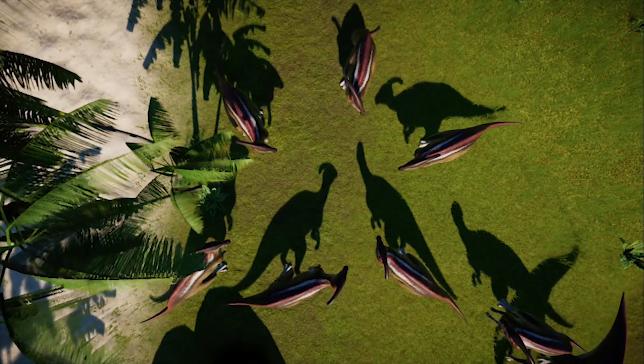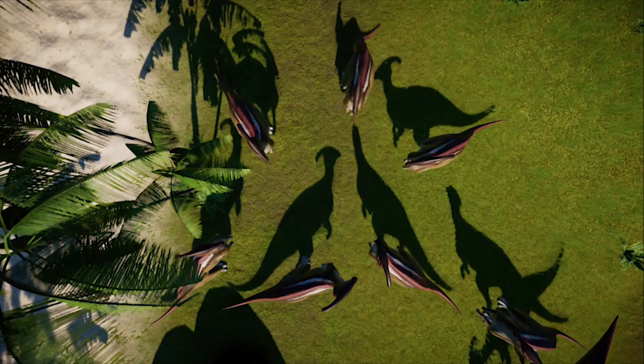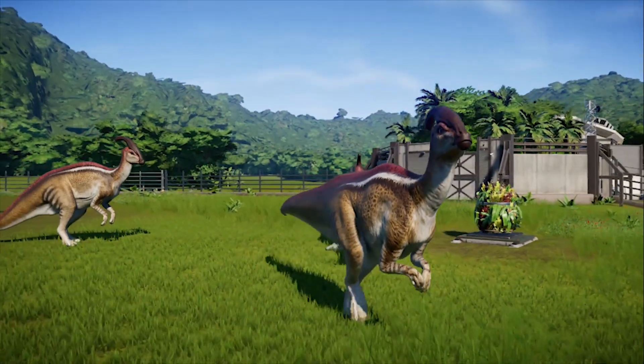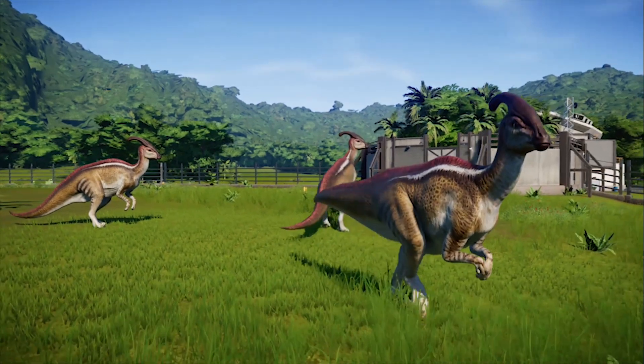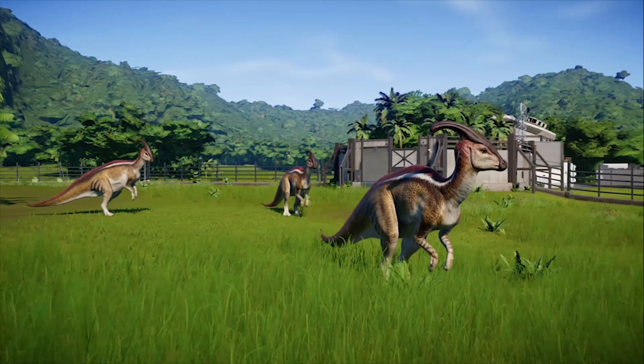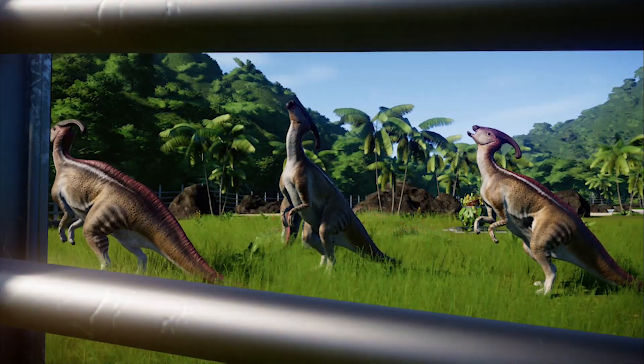Thank you for tuning in to episode 2 of Return to Jurassic Park. Make sure to come back for episode 3 next week where we break down the ever iconic Ceratopsian, the Triceratops. Thanks for watching guys, as always, take care and have a great week.